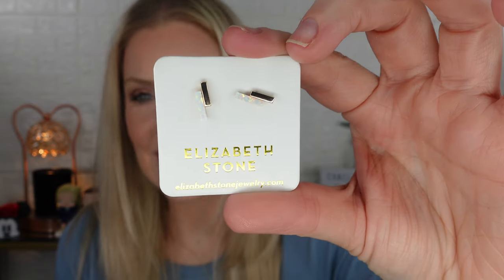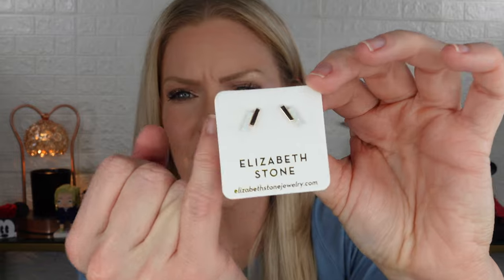The add-ons for this category were $12 and I did do an add-on: the Elizabeth Stone Mod Bar Studs earrings. They are tiny — like the size of my pinky nail. I didn't even put them on because I don't think you'd be able to see them. I don't necessarily regret getting them, but I don't think I would have gotten them if I knew they were so small. For $12, it's fine, but they were smaller than expected.